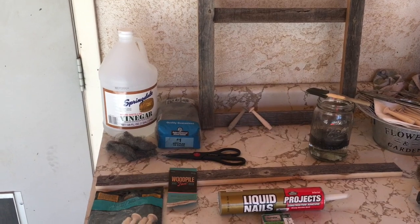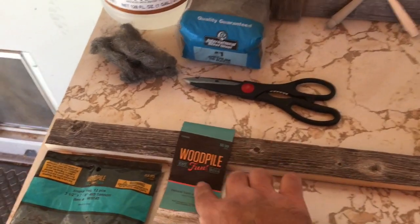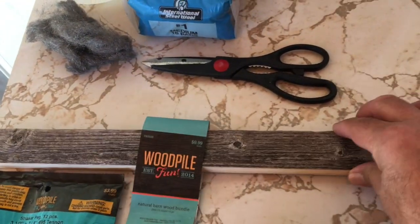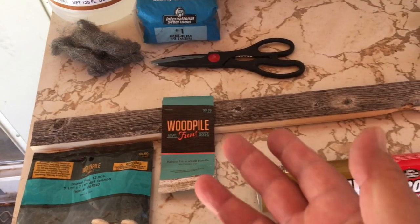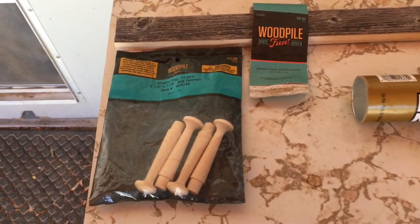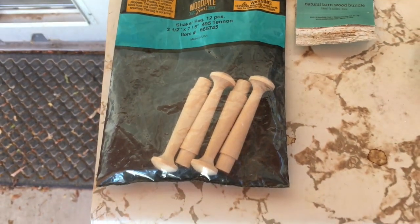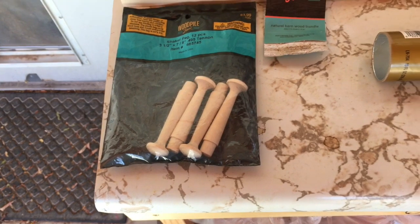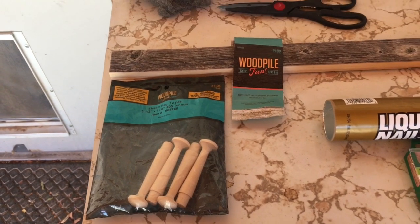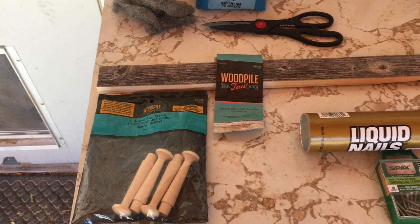I've already started. I went down to Hobby Lobby and found this vintage barnwood — it's old, pre-cut into 28-inch planks, about one and a half inches wide by maybe five-eighths thick. I also bought these little dowels — shaker pegs — and I'm going to place them on the rack so I can rest my bows, because you don't want your recurve bows sitting upright in a closet. You want them up and supported so they don't warp or get damaged.